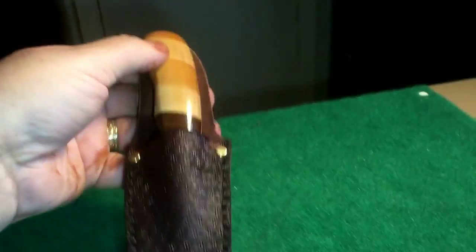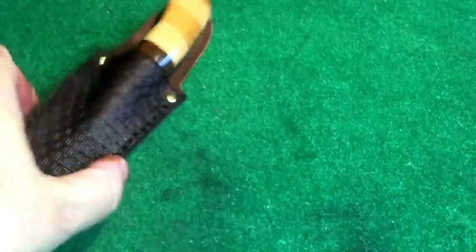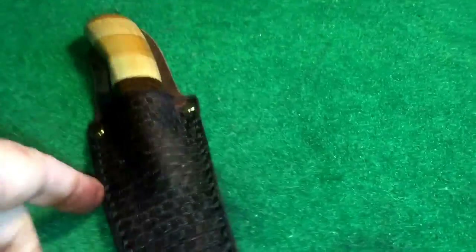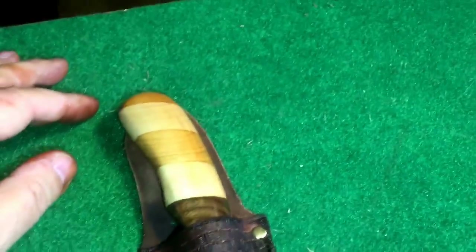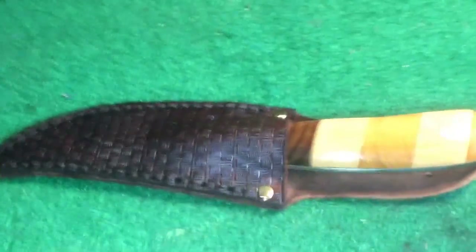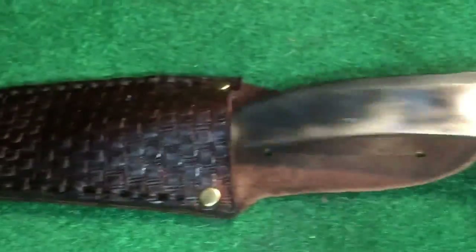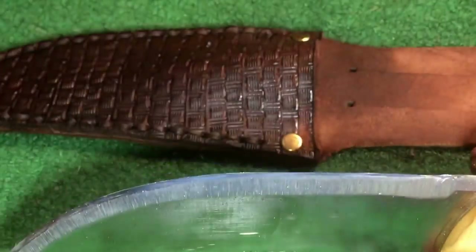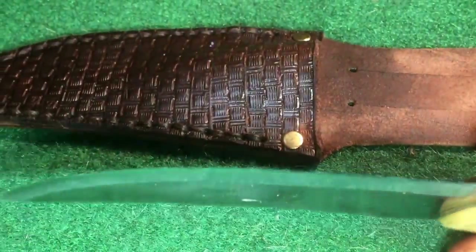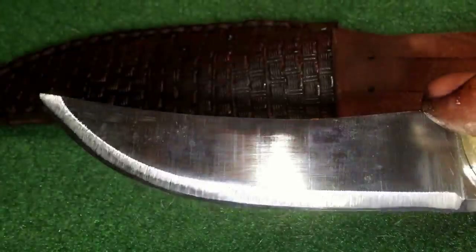With each one I make I get a little better — I'm kind of happy with that. I did not burnish the edges yet, but I will. Boy, does that look nice with that color — I love that handle. And you would not believe how sharp this thing came. I think I already mentioned that, but it's unbelievably sharp.